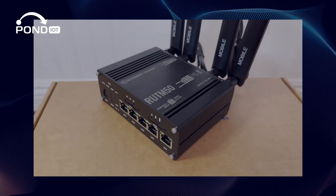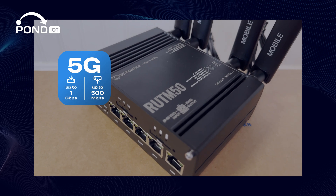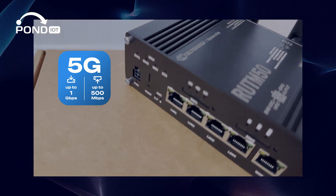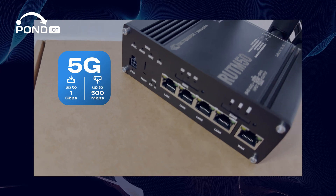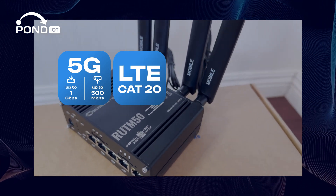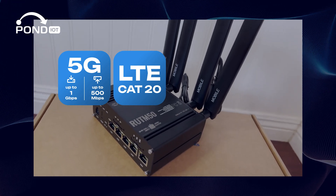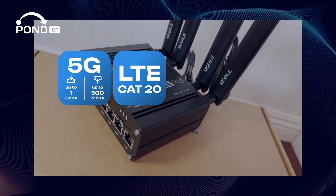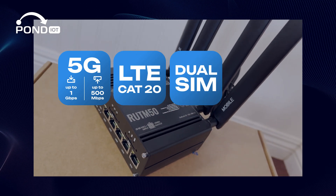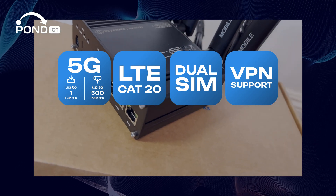Now let's dive into the specs. The RUT-M50 supports advanced 5G technology, giving you blazing fast download speeds up to 1 Gbps and upload speeds up to 500 Mbps. It uses advanced LTE-CAT20 for even better performance. The router also has sophisticated failover systems, dual SIM functionality for smooth network switching, and comprehensive VPN support to keep your communications secure and private.